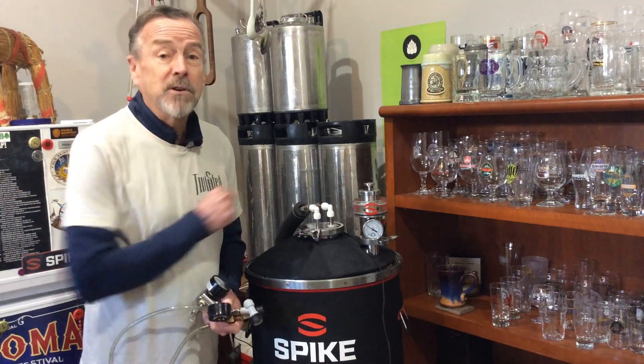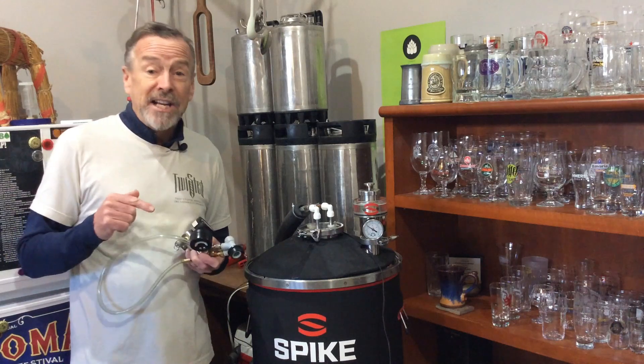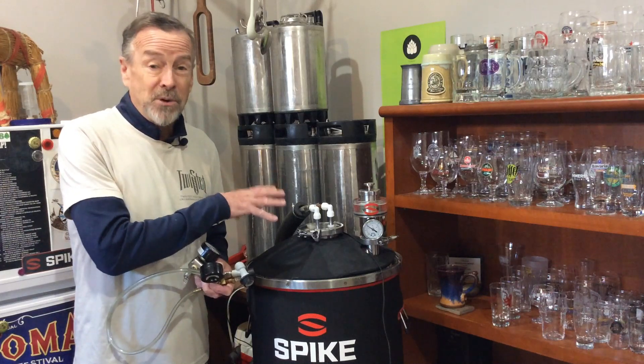As you can see right now, I'm holding this fermenter at 10 PSI. What I'm going to do is stop here, rewind, and show you how I got to this point and discuss some of the features I took advantage of while brewing and fermenting this beer.